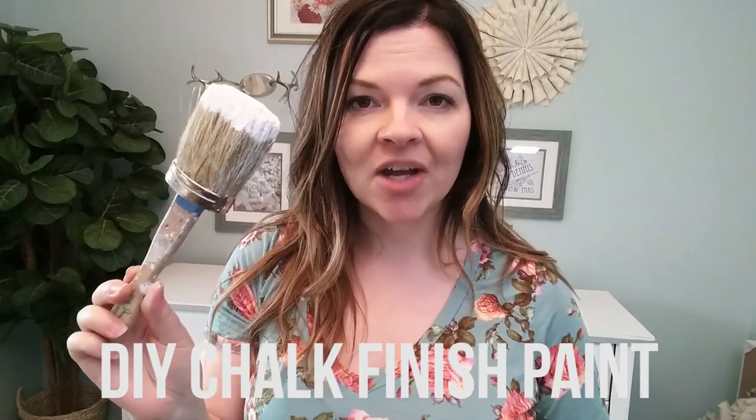Hi everyone, it's Christina from thediymommy.com and today I want to give you the progress on our dining room makeover plus show you how to make DIY chalk finish paint.